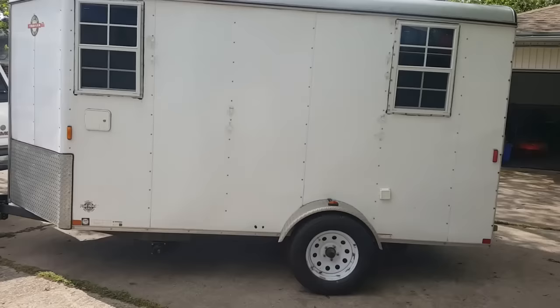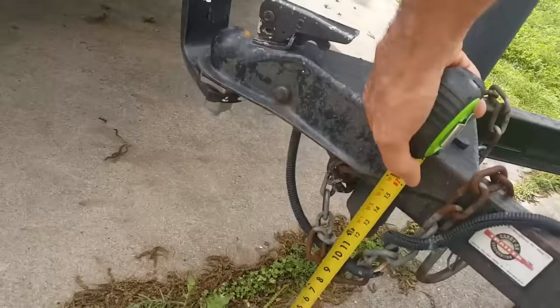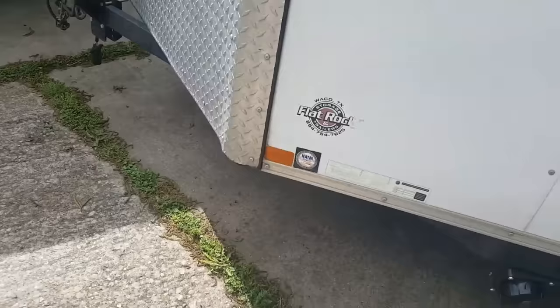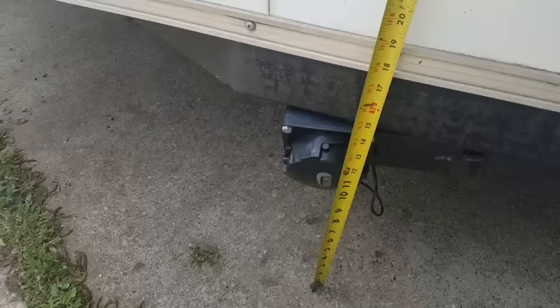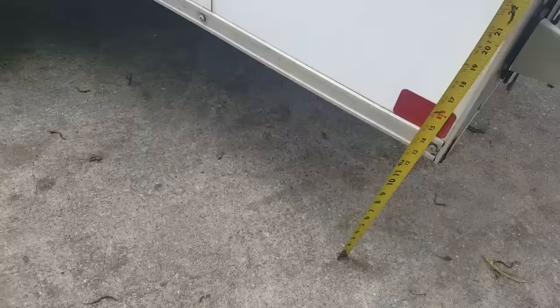It's not sitting level, and this tank here is pretty low to the ground. We have about 11 inches to the bottom of the trailer jack — that's been hit a couple of times and bent. We have about eight to nine inches of clearance for the front tank, and the back of the trailer has 13 inches of clearance.